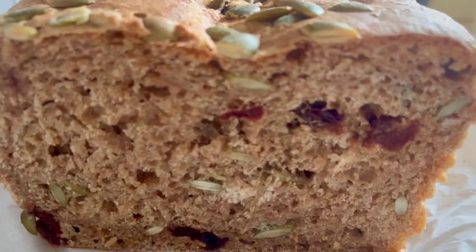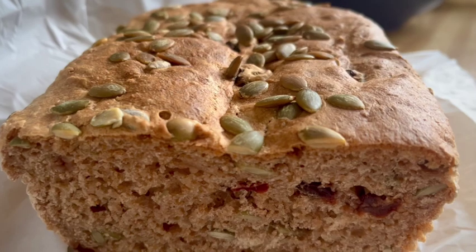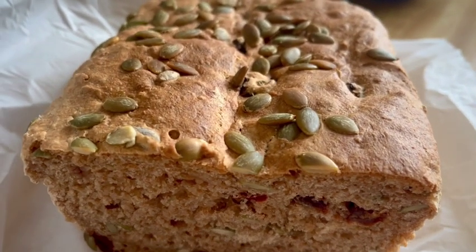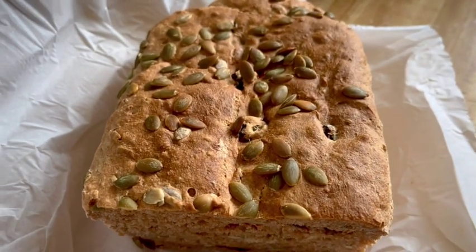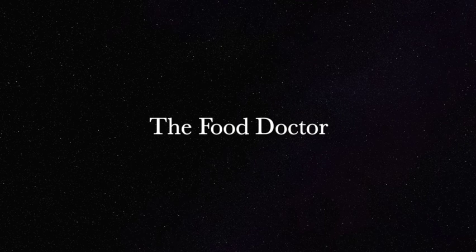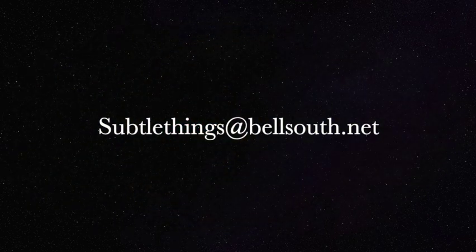I have three ingredients in the bread itself, plus the pumpkin seeds and the cherries. This is not only delicious, but it's healthy, and it's made with my hands — and my body knows I love it for doing so. I will enjoy this. I hope you enjoyed seeing it. Thank you.